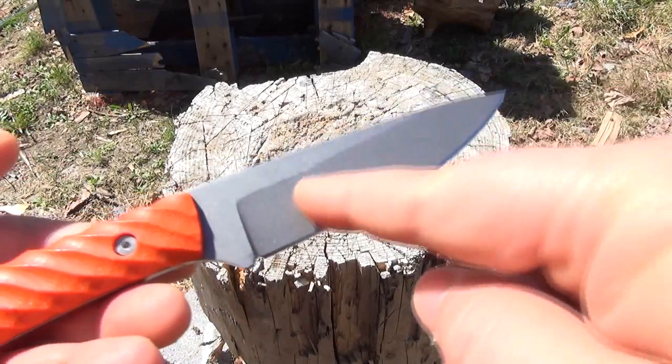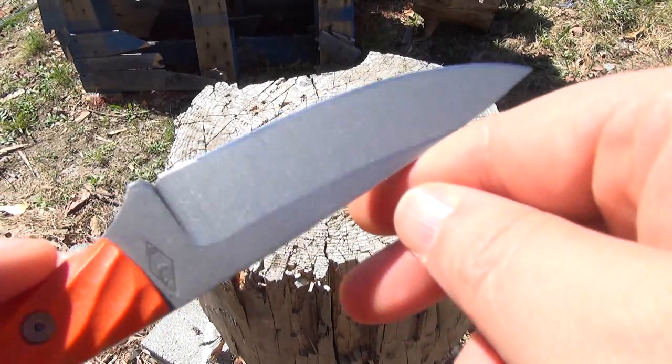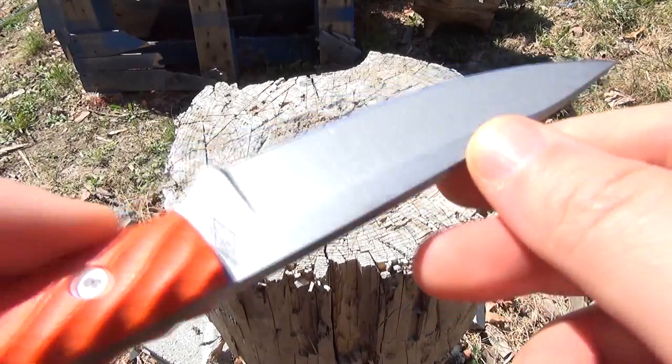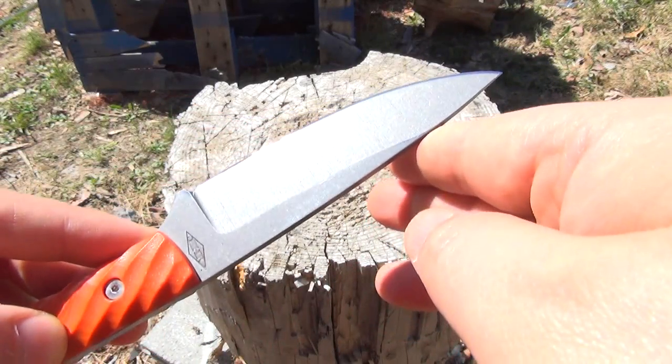As you can see, it's a high saber grind — there is the bevel. It is stonewashed. The blade is four inches in length, with a sharpening choil, full tank construction. This is O1 tool steel.